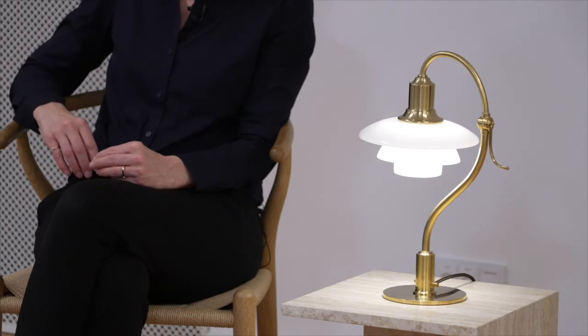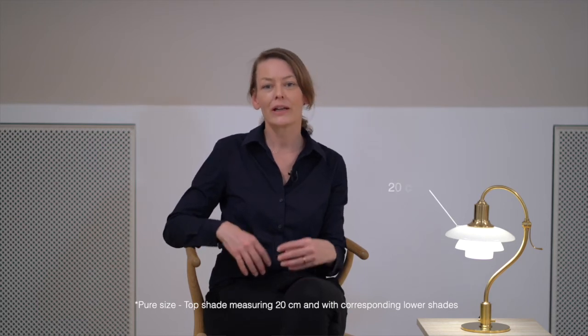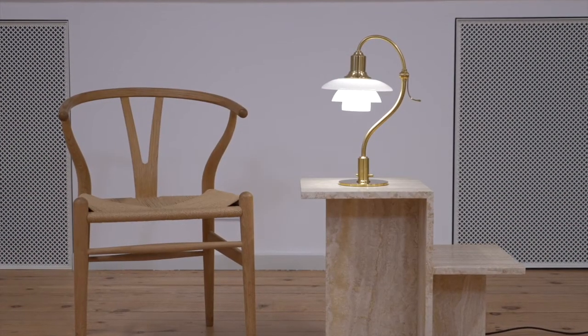The hybrid sizes are composed of a top shade with a set of smaller lower shades compared to the set that would have been used for the pure size model. A size 3-2 is an example of a hybrid size. The first number reveals that it has a top shade of approximately 30 cm, and the 2 tells us that the lower shades derive from the 2-2 model instead of the bigger lower shades for a 3-3 size — therefore it's called a hybrid. The hybrid sizes are used for all the PH three-shade systems in our present collection.